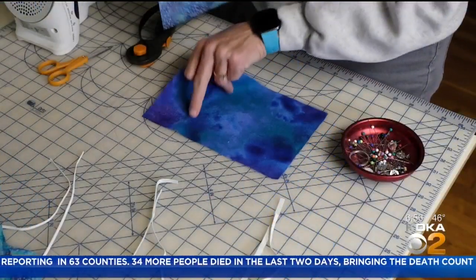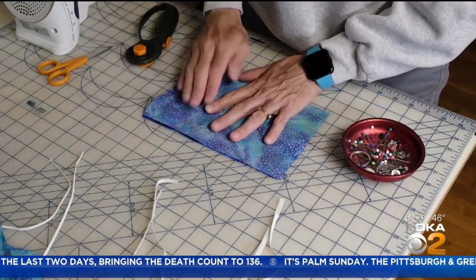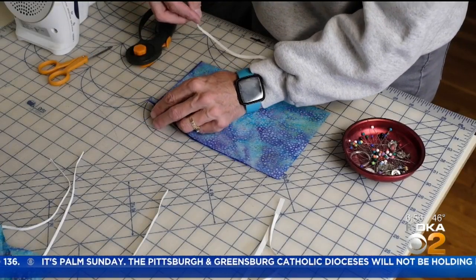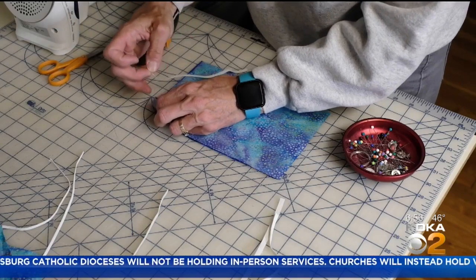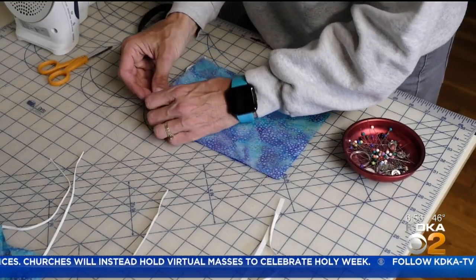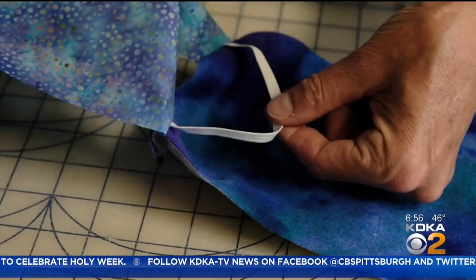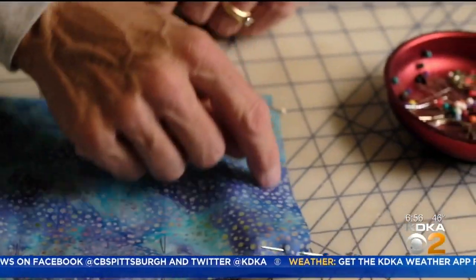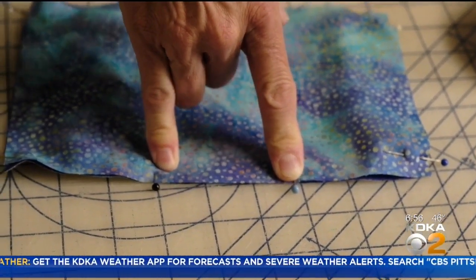Now I'm going to take a piece of flannel and a piece of cotton, put the right sides together, and then I'm going to put the elastic between the right sides and pin it in place. This is what goes around your ear. I'm going to sew right around, all the way around and stop at this pin. This will allow me to turn it right side out.